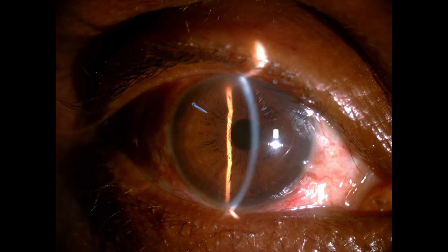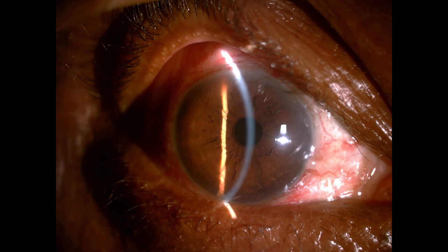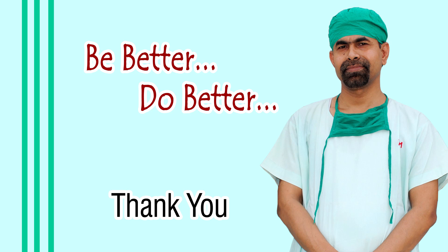These pictures have been taken three days after surgery. The cornea is clear, the anterior chamber is quiet, and unaided vision is 6/9. The wound is nice. The conjunctiva is apposed to the limbus very nicely. This is an initial experience of a pre-chopper assisted small incision cataract surgery. Thank you very much for watching.